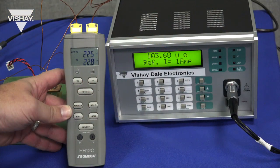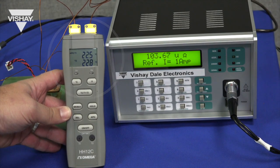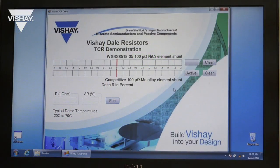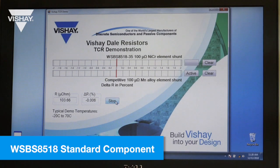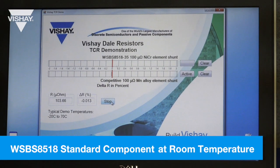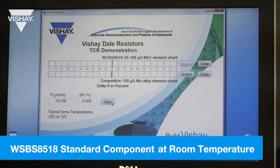The initial room temperature is 22.5 degrees Celsius and the reading at that temperature is 103.65 micro-ohms. To chart the resistance readings we first clear out the data, and now when I hit run this will be for the standard WSBS 8518. At room temperature it's reading 103.65 micro-ohms and you can see on the chart it's charting the resistance value reading.